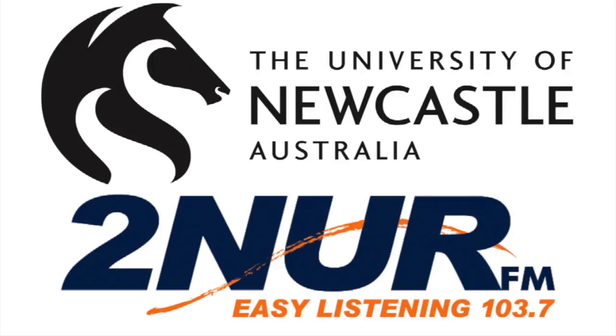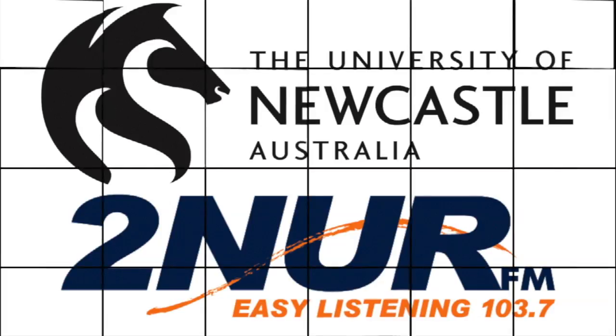To NUR FM, a broadcast service of the University of Newcastle. You know, I never thought we'd reach a period where you'd come in and talk about golf, but you can find physics in everything.